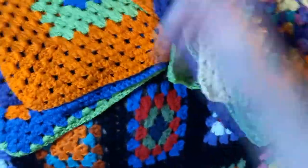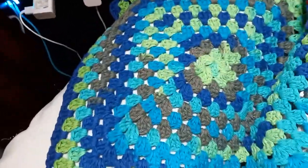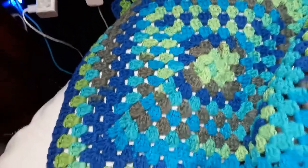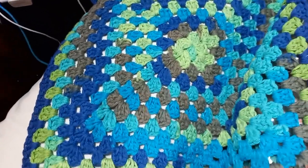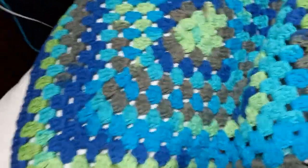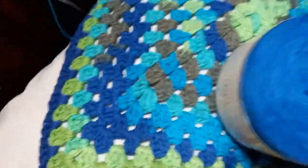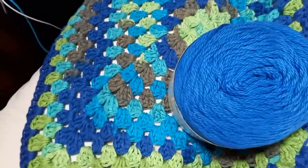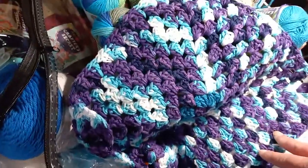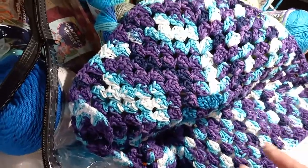And then this one I'm going to make two pockets, just like that. And then I'll make the skirt. I think I'm going to use this color for the skirt. And then this purple one — this is the top part. And then I'll make the two pockets.